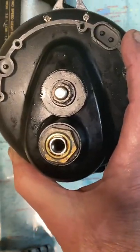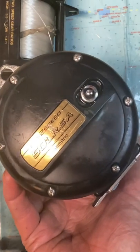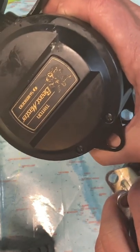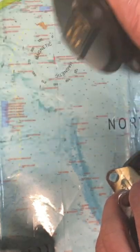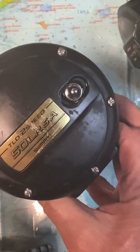Well, the short answer is this reel's serviced from the other side. Kind of embarrassing, but don't assume anything. Most of these reels that come from Loverdrags have a solid case on the non-gear side, and this is the opposite. So don't assume anything when you're fishing and working on your reels — you're on the other side.